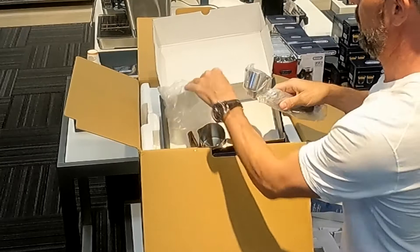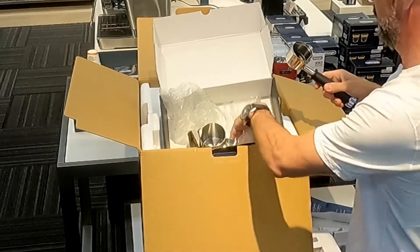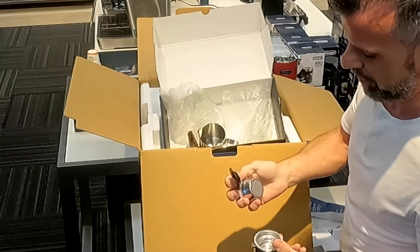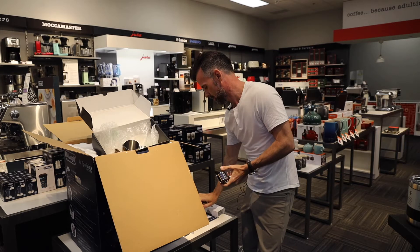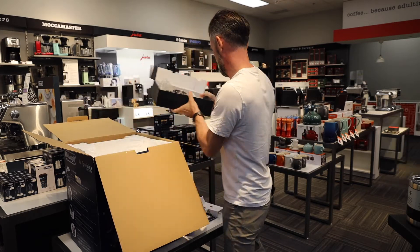And we have our portafilter — that's got a heavy weight to it, which is nice. You've got your single and your double for one shot or for two. And then you've got your gasket to clean it. So that's what comes in the box — nice and simple.